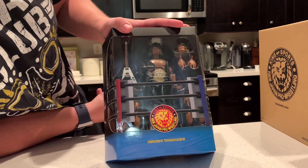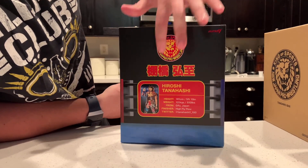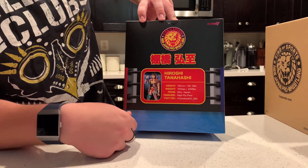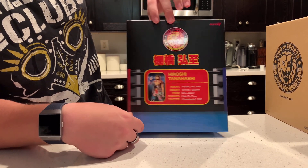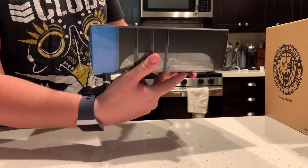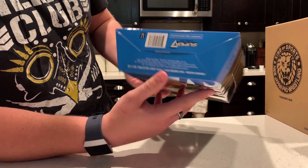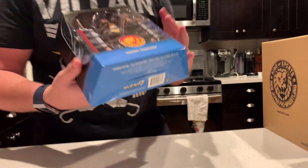I'm excited to get this guy open. There's the side with like ring ropes, the back has some Japanese writing as well as his little bio. There's a side with more ring ropes, and on the top there are the same logo details. It has their Twitter handle right there which I thought was pretty neat. There is the Hiroshi Tanahashi — he comes with the Intercontinental Championship. That was the packaging presentation of the brand new Super 7 New Japan Pro Wrestling figures.